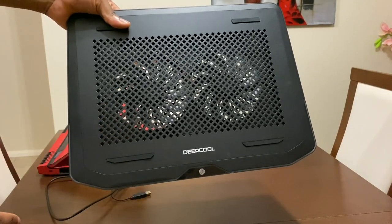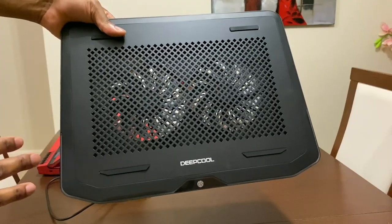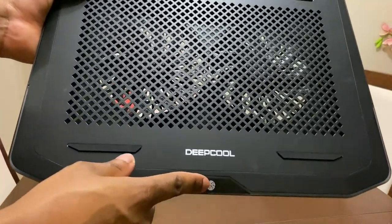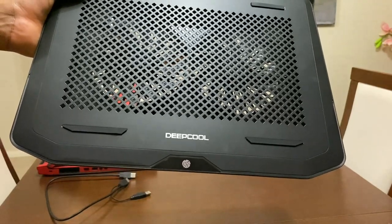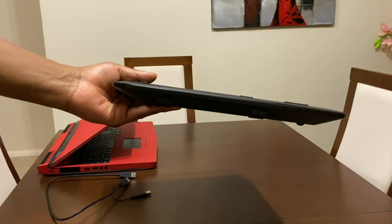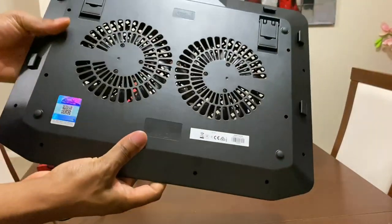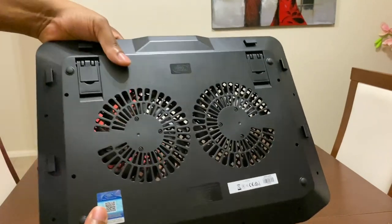It's nice and firm with the Deepcool branding at the front. There are rubber stops on the top and bottom so the laptop won't fall off either way. At the bottom you can see a fingerprint symbol to change your RGB color by just pressing it — which is really cool. On the side it's plain, and at the back we have the USB-in and USB-out ports.